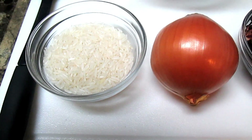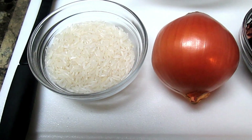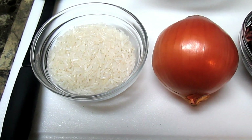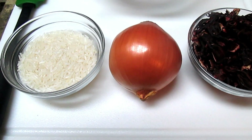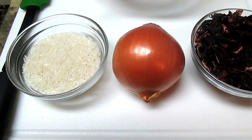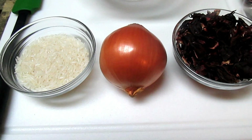Last but not least, the third ingredient is rice. Rice is wonderful for the hair as well — it helps to strengthen the hair. I'm sure everyone has heard about the benefits of rice water. So this is great to use in combination with the other two ingredients if you want to boost your hair growth, strengthen your hair, condition your hair, and do great things for your scalp.